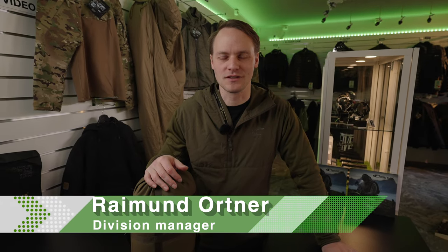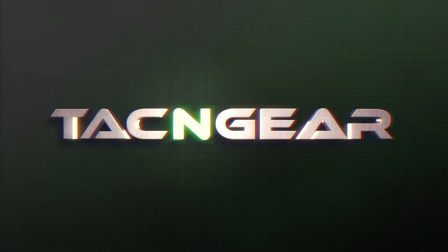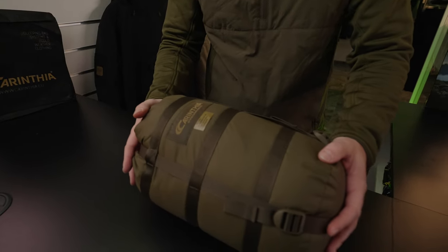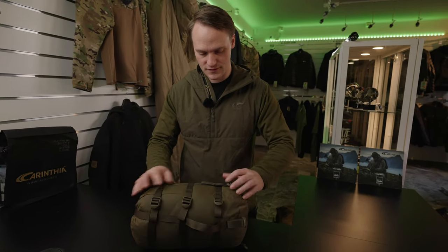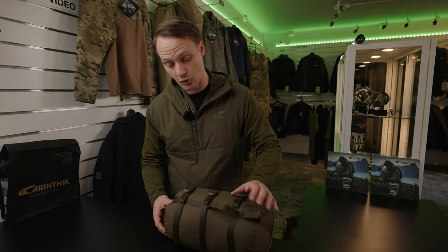Hello, my name is Raymond from Covintia. Today I would like to check out with you our DEFENSE 1 top sleeping bag. As you see, first the compression or the size of the sleeping bag is fairly small, I would say, compared to the DEFENSE 4. The DEFENSE 1 sleeping bag was actually made for warmer conditions, so the comfort limit temperature range is plus 4 degrees.